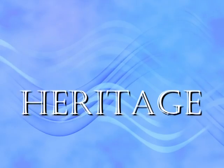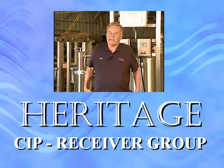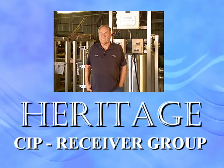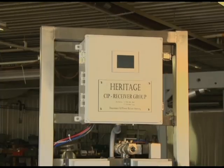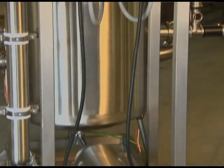So you're serious about a new milking parlour? You may want to consider a parlour from TEC4AG, Technology for Agriculture. One of the reasons you may want to think about TEC4AG is our CIP Receiver Combination Group — Clean In Place Receiver Combination Group — the group right behind me.